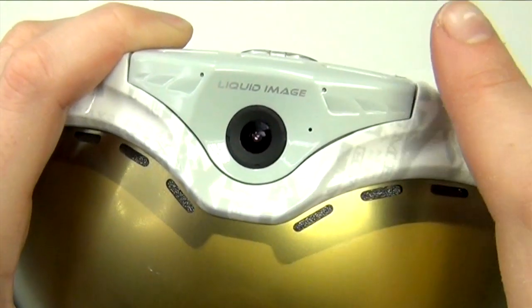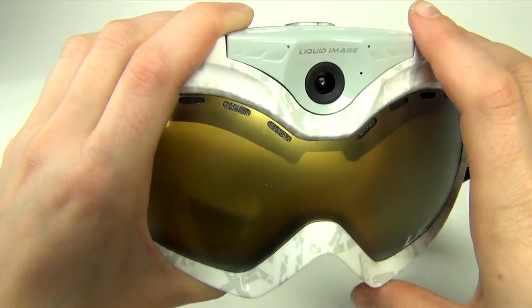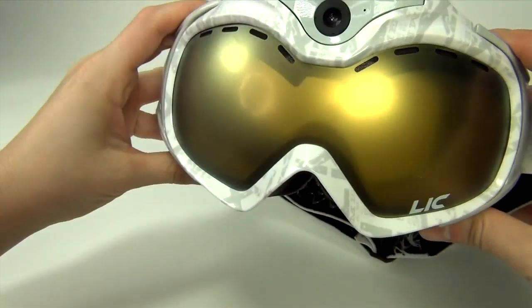This is the microphone and wind guard. The mic records in mono, is water-resistant, omnidirectional, and has a minus 42 decibel sensitivity.